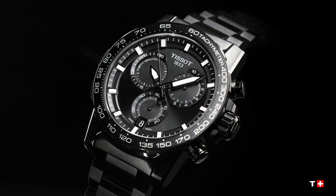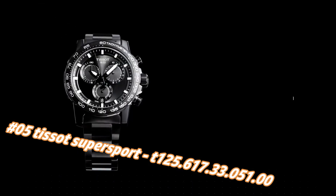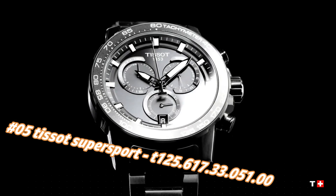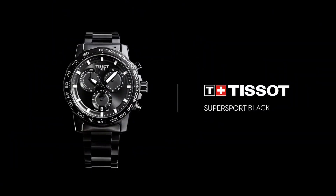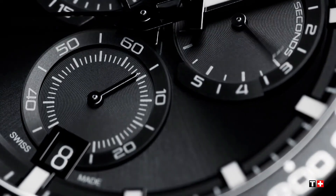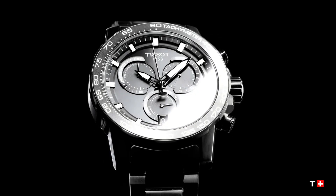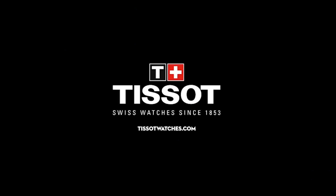Number 5: Tissot Supersport T125.617.33.051.00. The current price of this watch in US dollars is $587, but this will vary with time. Black PVD 316L stainless steel case with a black PVD stainless steel bracelet. Fixed black PVD bezel with a black aluminum top ring. Black dial with luminous black hands and index hour markers, minute markers around the outer rim. ETA caliber quartz movement, scratch-resistant sapphire crystal, solid case back, round case shape. Case size 45.5mm, case thickness 11.9mm, band width 22mm, fold-over clasp with safety release, water resistant at 100 meters (330 feet).